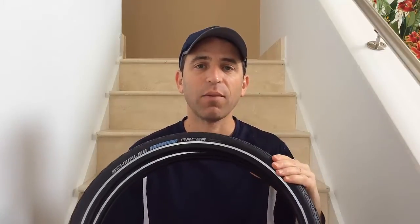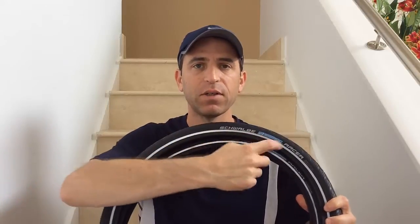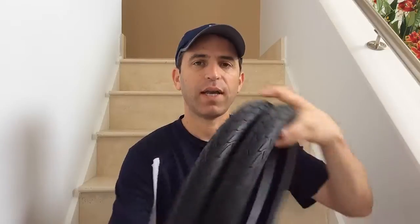I went ahead and got the Schwalbe Marathon Racer tire, the HS429. This is the Performance Line Race Guard light skin. It does have the reflector along the tire — just to give you an idea of the tread as well.